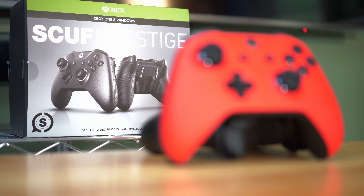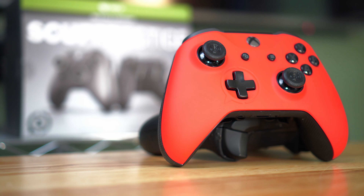What's going on guys, Briar Rabbit here. Today we're going to be taking a look at the SCUF Prestige controller for the Xbox One and PC. This is their newest controller for the Xbox One and today we're going to be taking a look at it in depth.